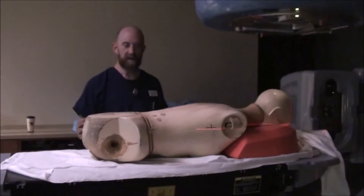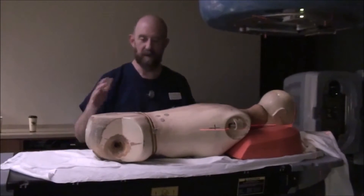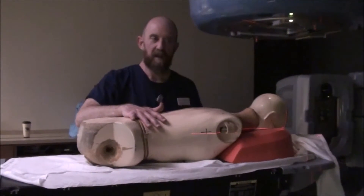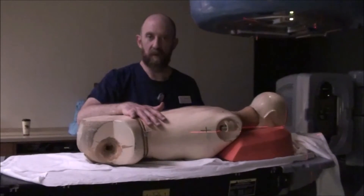That's a very simple one PA field bone met simulation. In the next video, we'll go over extremities.